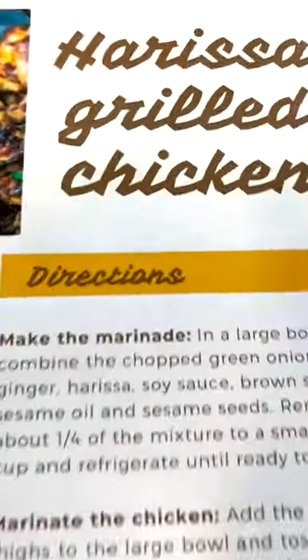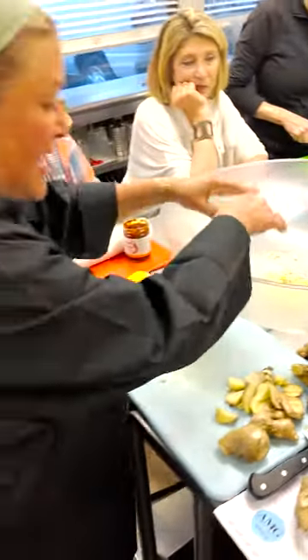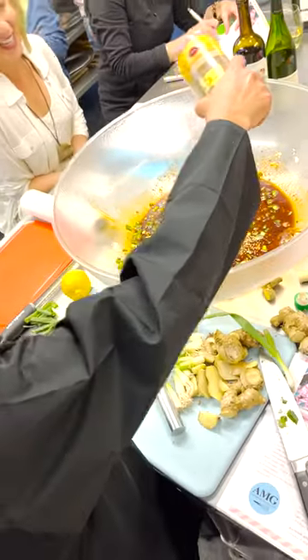we made our marinade for our harissa chicken. This consisted of harissa, scallion, garlic, ginger, soy sauce, brown sugar, sesame oil, and sesame seeds.